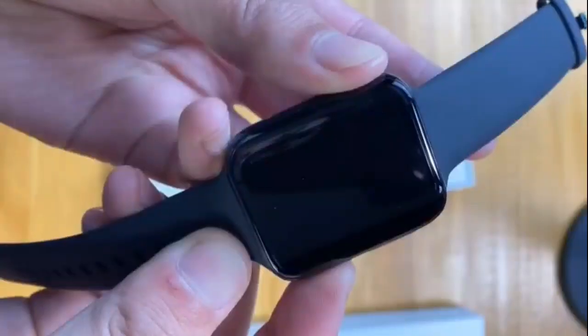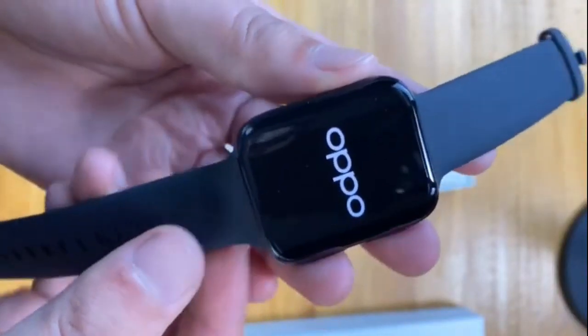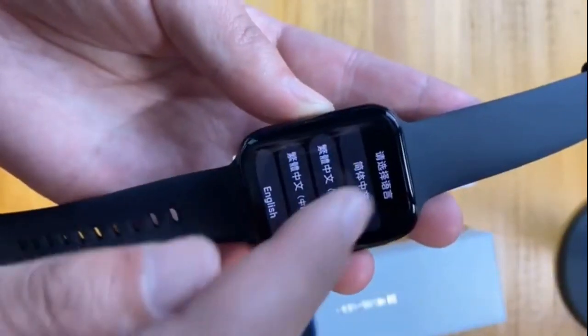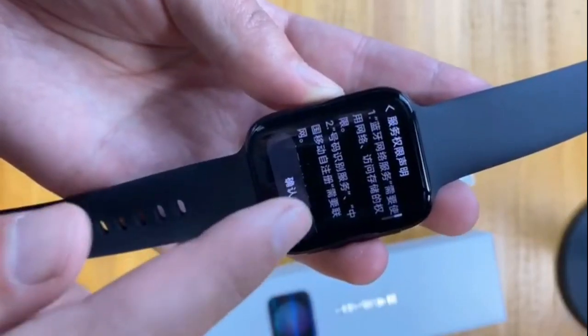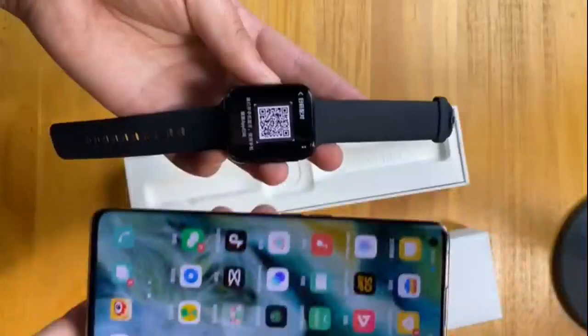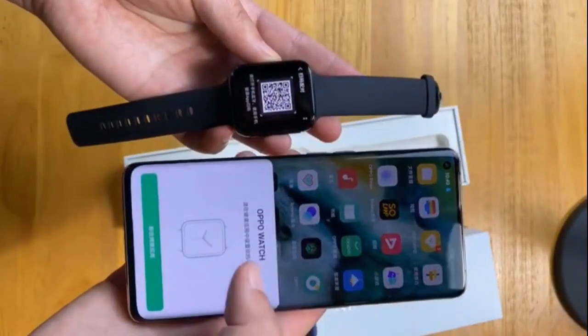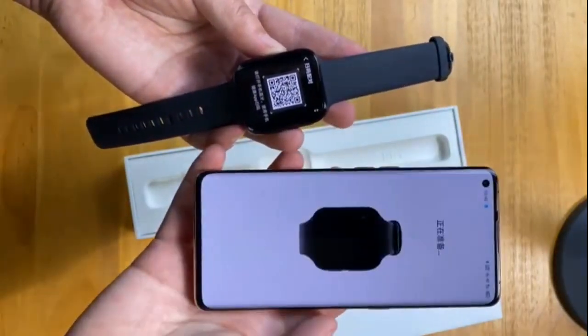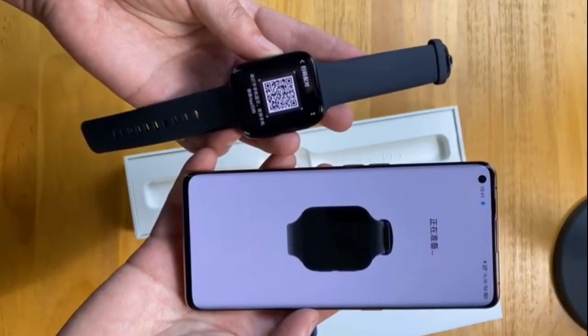The 46mm version features a 1.96-inch AMOLED screen with a 72.76% screen-to-body ratio, a 402x476 resolution, and 326 PPI density. The smartwatch also features eSIM-based cellular connectivity.